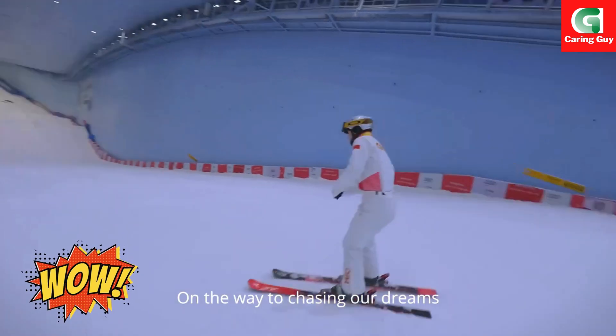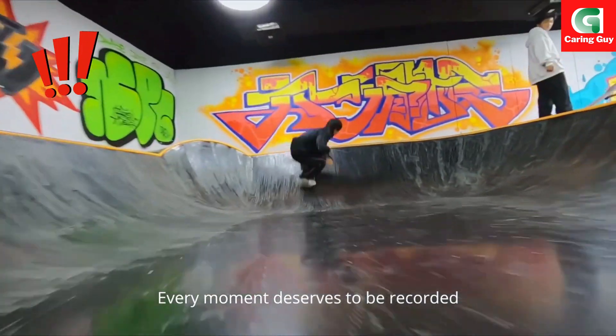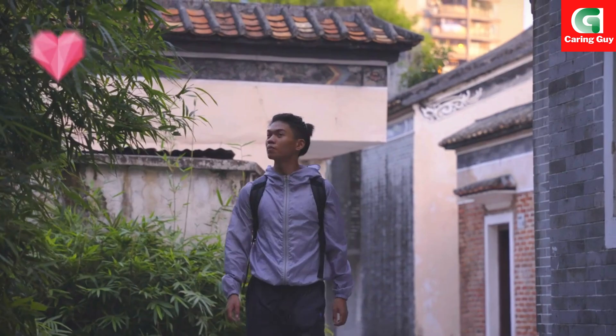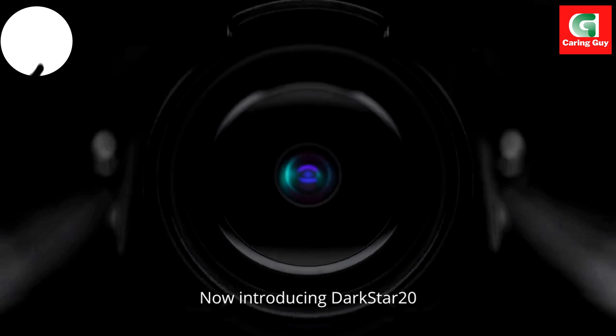Now the way to choose your dreams. We continue to pursue innovation. Every moment deserves to be recorded. And the creation is Casper. Now introducing Jumpstart 20.